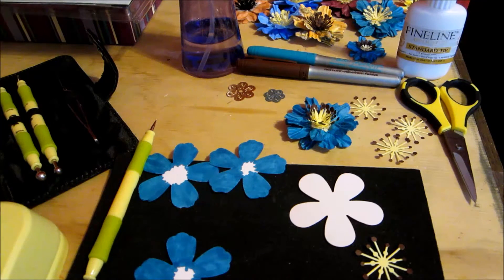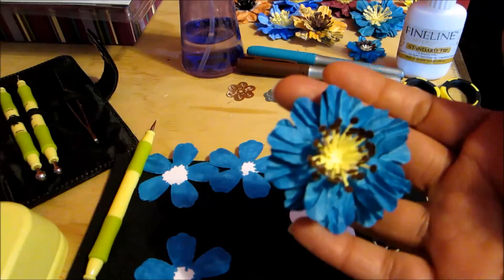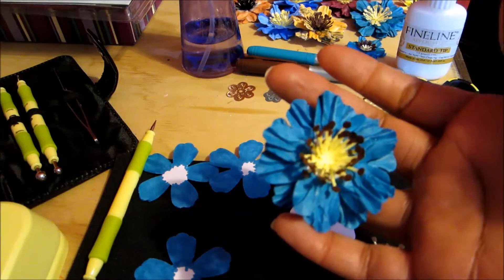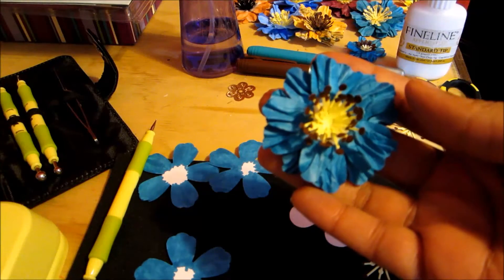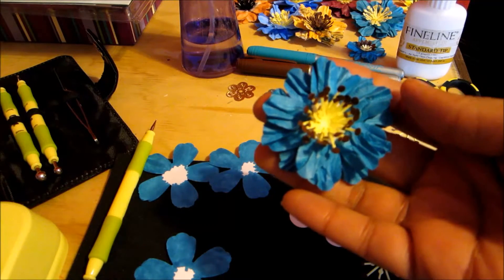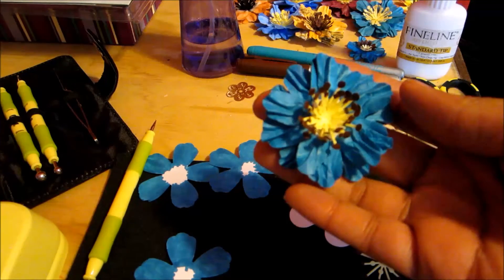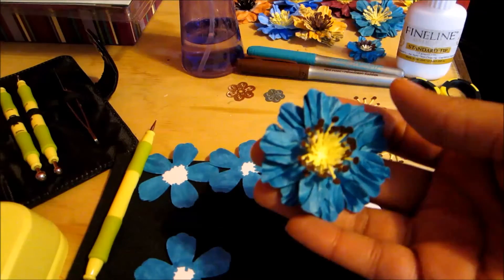Hello, this is Shishi coming to you today with a flower tutorial. I'm going to call this flower my pleated flower. I honestly do not know what type of flower this is — I was inspired to make this from watching a tutorial on the Heartfelt Creations YouTube channel.